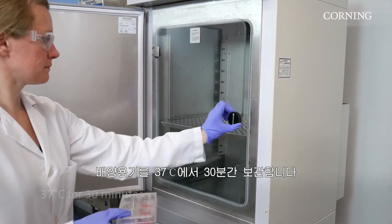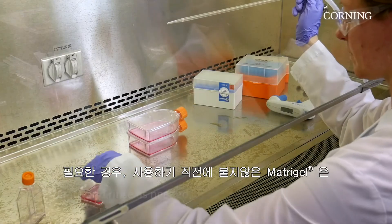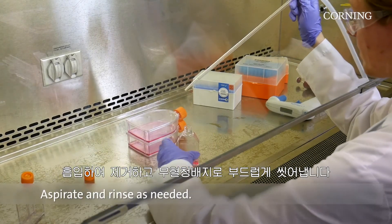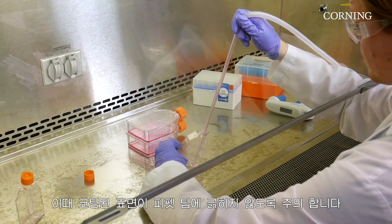Place plates at 37 degrees Celsius for 30 minutes. If necessary, aspirate unbound material just before use and rinse gently using serum-free medium. Ensure that the tip of the pipette does not scratch the coated surface.